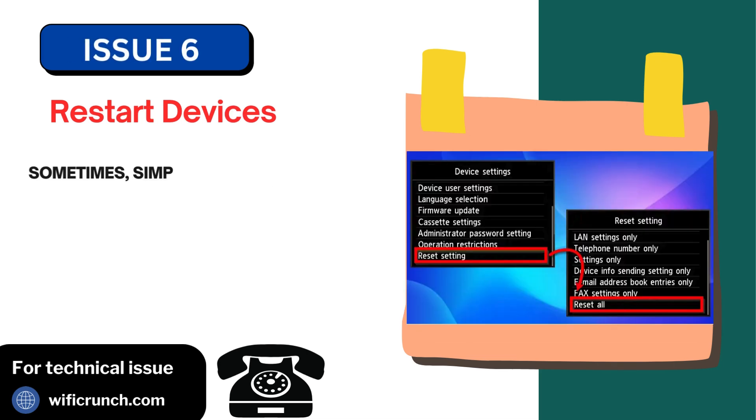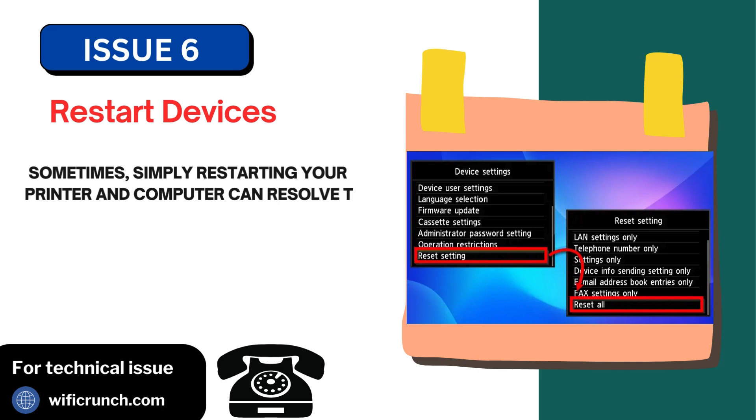Issue 6: Restart devices. Sometimes simply restarting your printer and computer can resolve the issue.